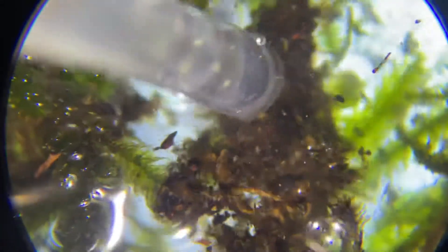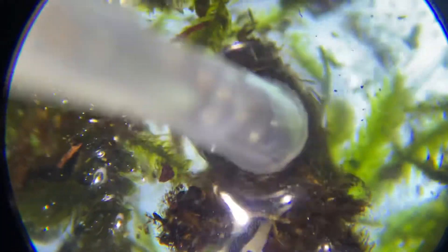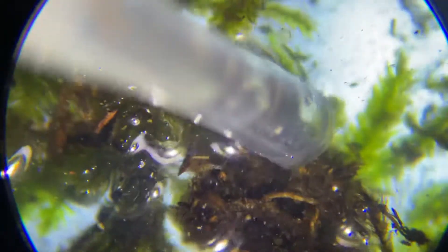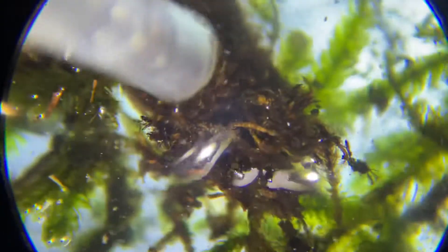Sometimes it works and you get a good tardigrade, and sometimes they're not there. I'll zoom out and blow some air in to swish it around. Some people are very delicate with their samples — I've never had any trouble, I've never found a dead tardigrade. In this mud here, in this little piece of root system, a tardigrade would be easily visible — you'd see it moving. It would be about as big as that little golden thing I'm touching right there, at this magnification.